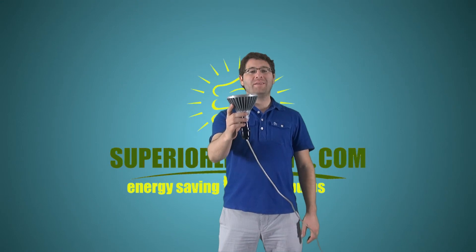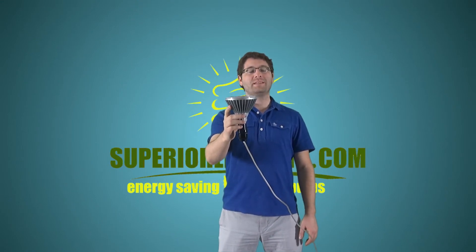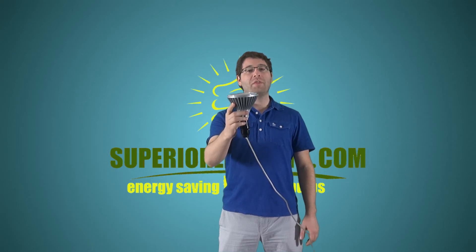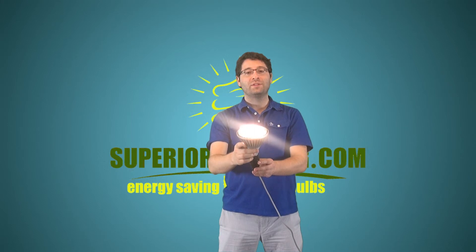This is our 17 watt LED PAR38 flood bulb that replaces a 75 watt incandescent or halogen bulb. This non-dimmable LED bulb puts out 820 lumens and includes a 3 year GE warranty. The color is a warm white 3000K, the same as halogen.